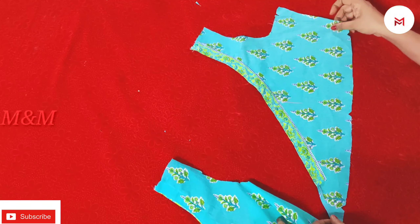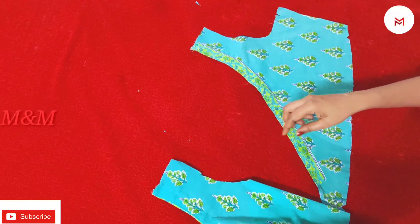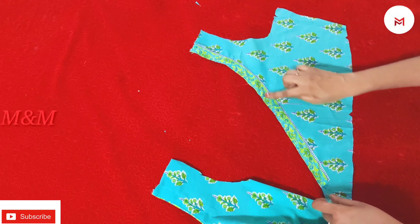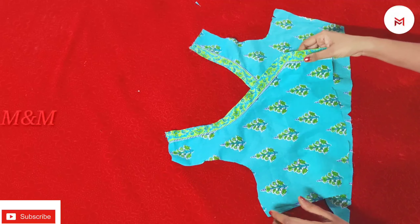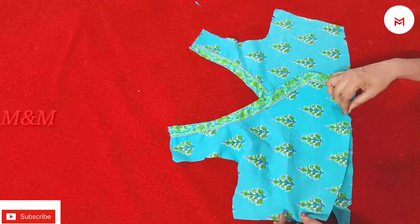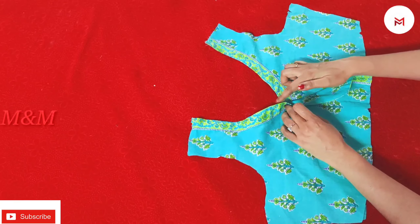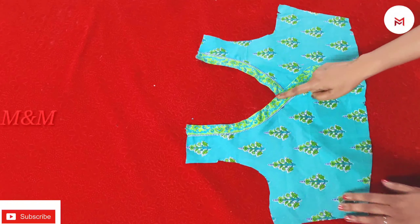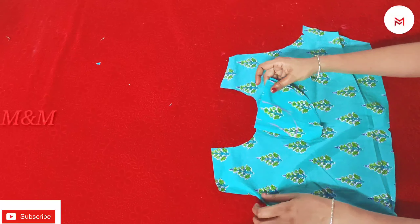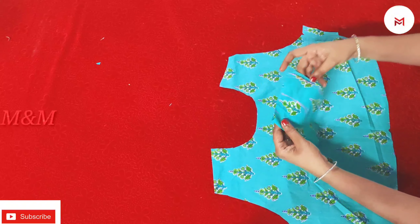We will stitch the same as the right portion. We have to do the same as the right portion. Then press the two sides to the seam allowance and adjust it. Put the seam allowance on both sides, then put the seam allowance on the back side. This is the back portion.